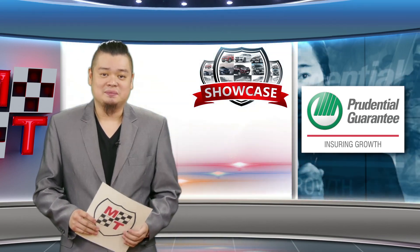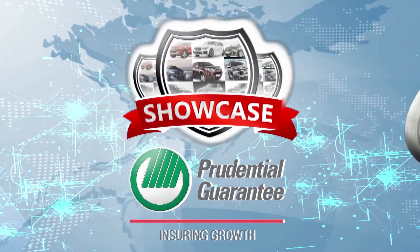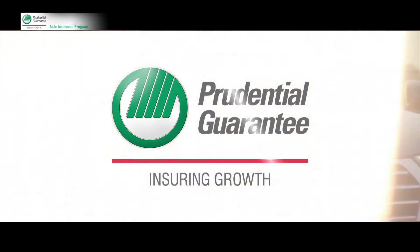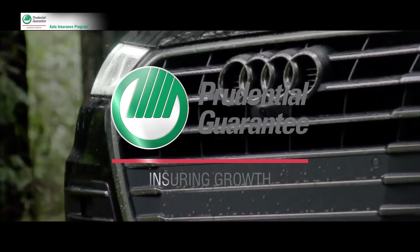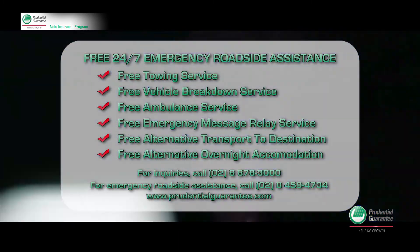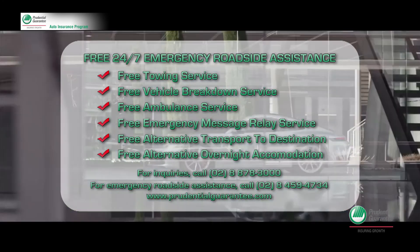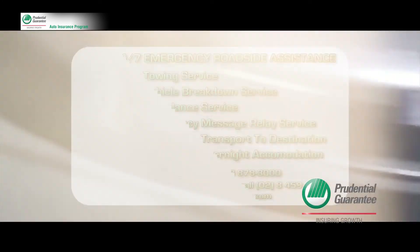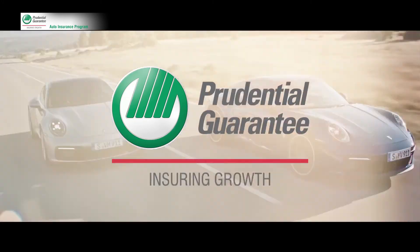Prudential Guarantee. Drive worry-free with Prudential Guarantee's Auto Insurance Program, with a free 24-hour nationwide roadside assistance included with your comprehensive auto insurance. Rest assured, we'll take care of you and your car wherever you are. Prudential Guarantee's Auto Insurance Program — 100% worry-free driving.